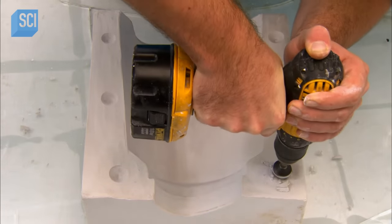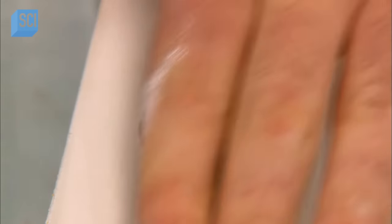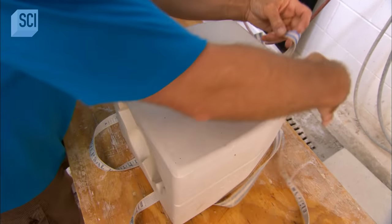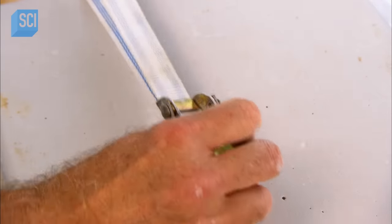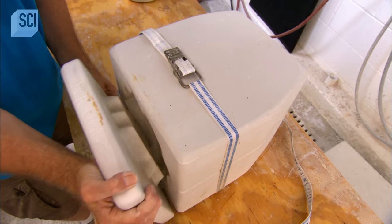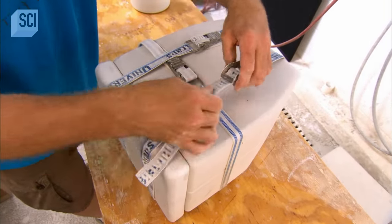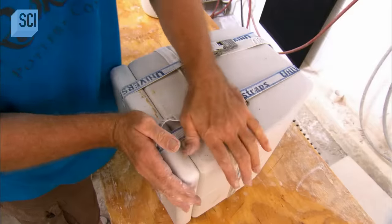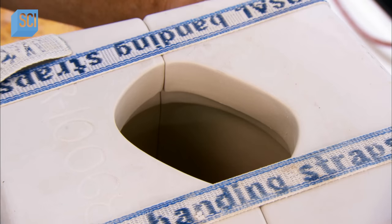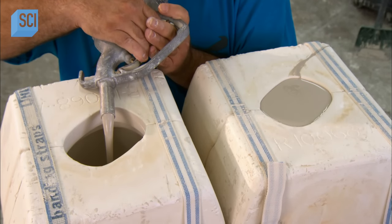He'll attach the mold halves with a key system: drilled notches in one mold half match up with raised areas on the other to align them. He ties the molds together with suspender-like straps, cinching them tightly. He adds a base to the urn and straps it to the other two pieces, then sets the assembled mold upright, exposing the opening of the urn. He's now ready to make twenty copies at once using twenty identical plaster molds.